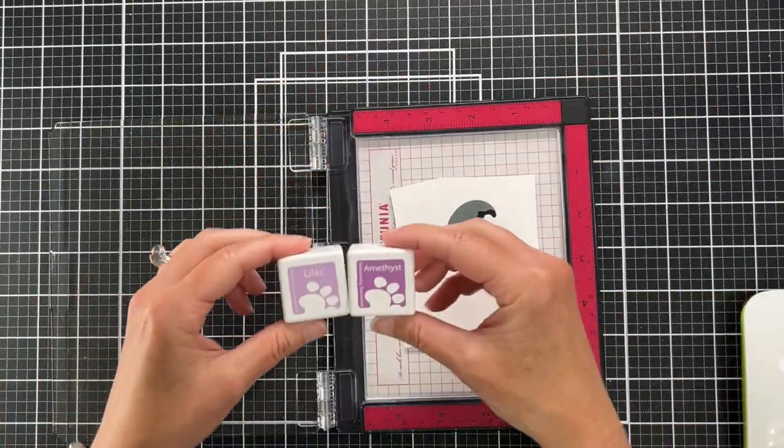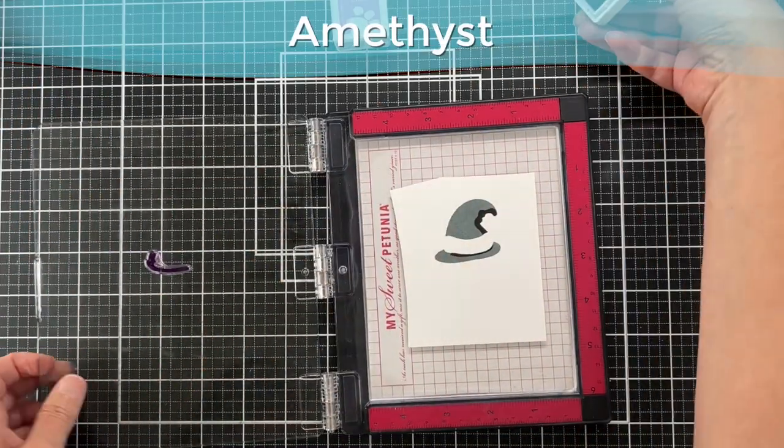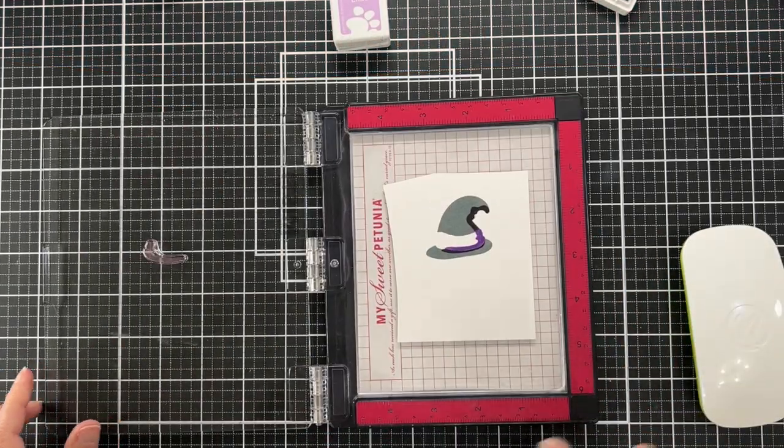I'm going to be using the darkest of these two purples, the Amethyst, and I will stamp that, and then I'll come in with that lighter color.